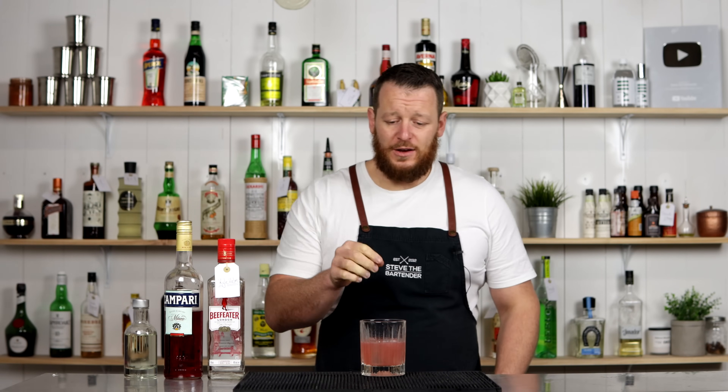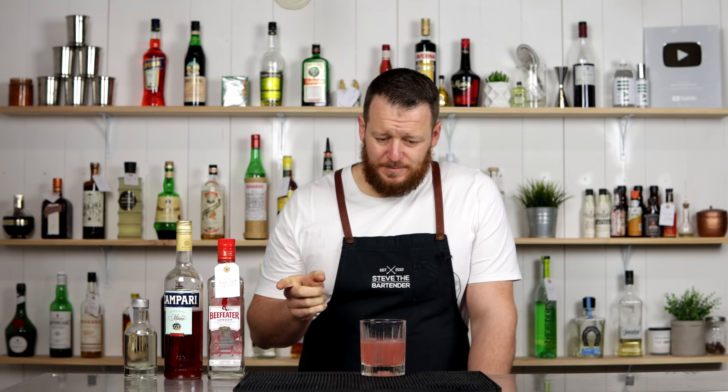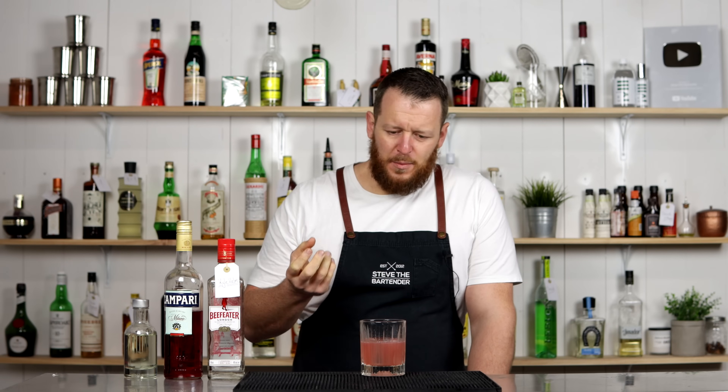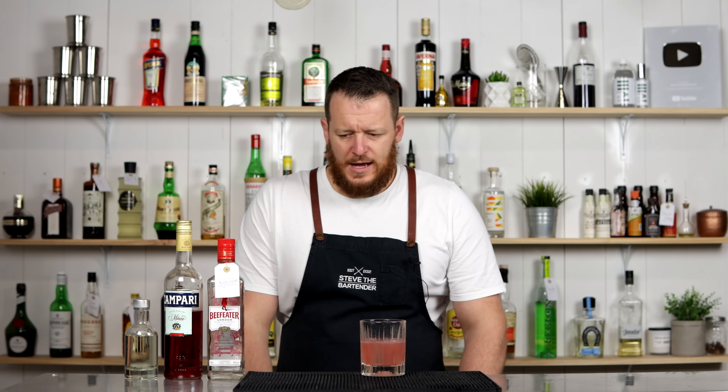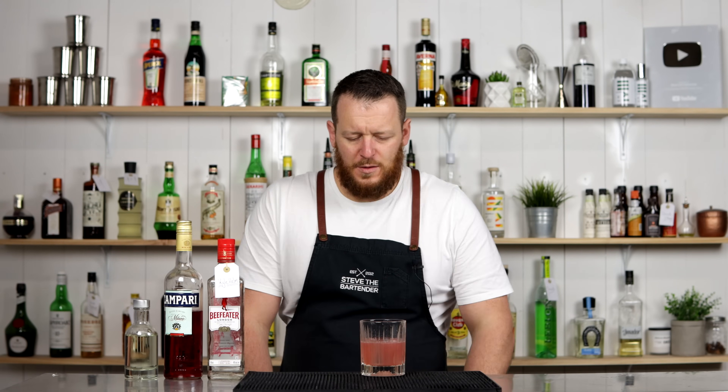I actually think this would be the ideal cocktail to introduce someone to Campari for the first time. Because you get that underlying bitterness and that dryness, but you get the pop from the grapes and the citrus. You get that kick from the gin and some dryness as well, and the botanicals and the juniper from the Beefeater. This is really good, and I can understand why Michael chose this as one of his favorite cocktails from 100 cocktails. It's delicious and it's worth a try.